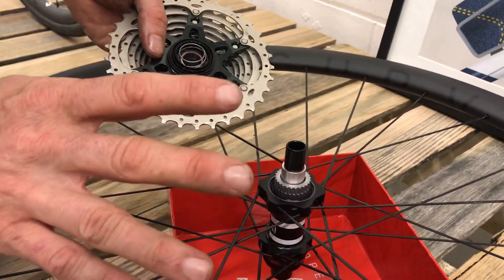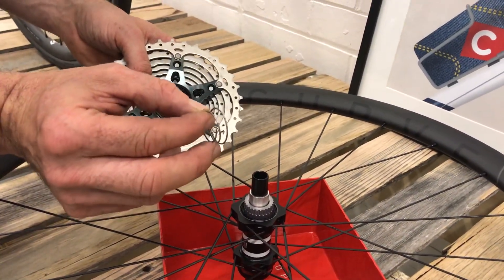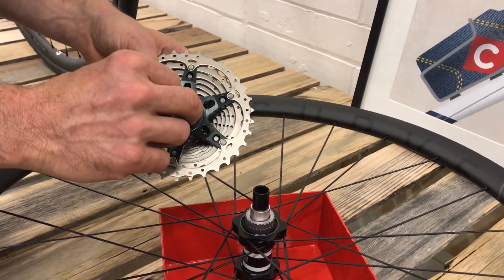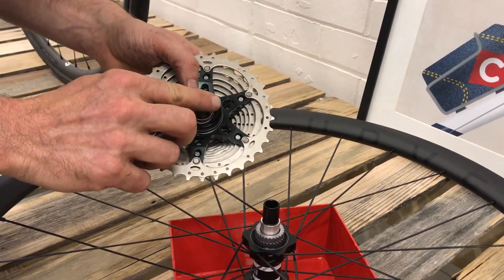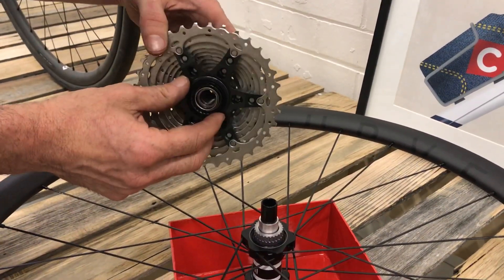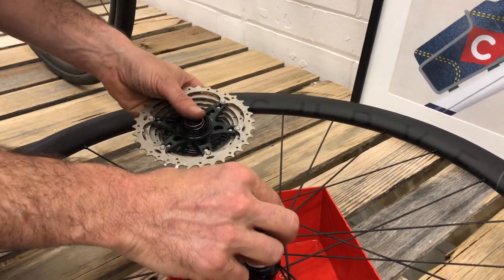Now don't make the mistake I did — there's a spring here. As you can see, the spring is conical shaped, so the big end of the cone goes back in on the back of the freehub there. Make sure that the two cones are always facing inside towards the axle.